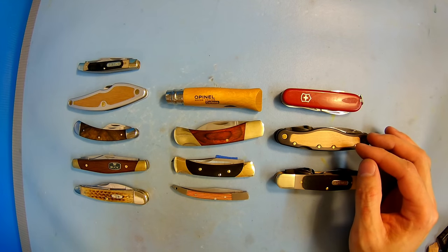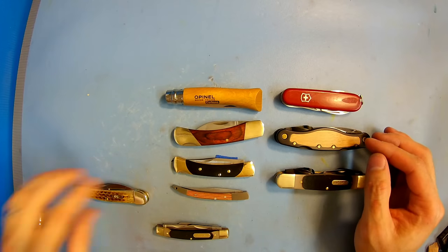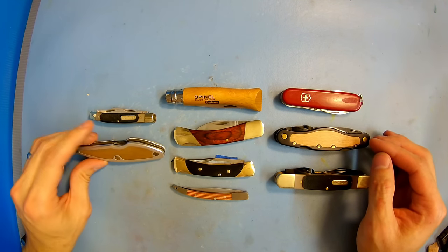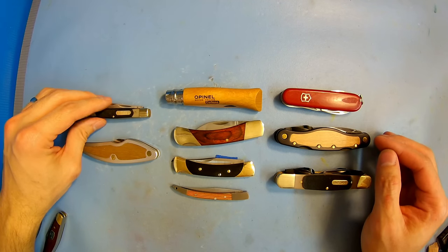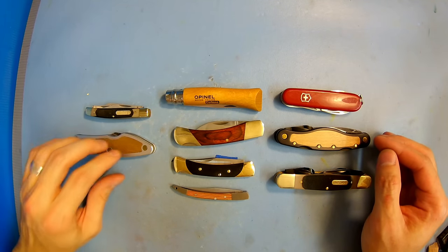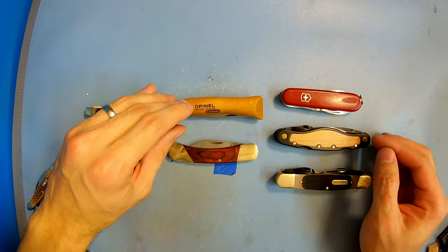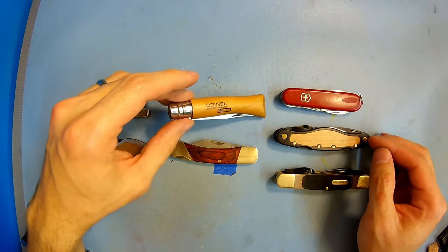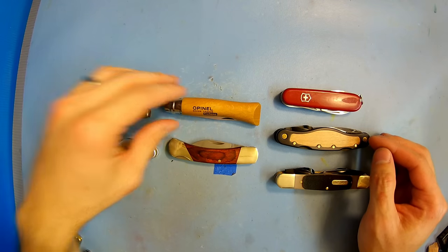Now let's go over the knives I suggest for people trying to pick up a knife just for whittling and wood carving. From the multi-bladed knives, I suggest the Old Timer 440T and the FlexCut Whittling Jack — primarily the Old Timer because it is more affordable yet gets the job done pretty well. But if you want a more dedicated whittling knife on the go with more than one blade, the Whittling Jack is going to be it. For a single-bladed knife, I suggest the Opinel Carbon Steel knives. I can't find any one I like better than the Opinel for just a single-bladed knife — at 15 bucks, this knife is hard to beat.